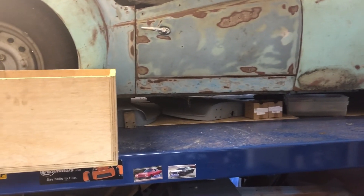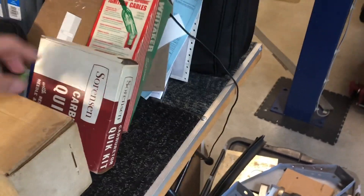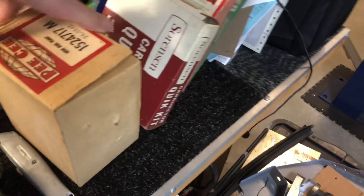I just started pulling some boxes out and looking through some material and found some kits I didn't know I had. I had another set of ignition cables, a carburetor quick kit, and I unearthed this — a Pepsi box that says 'new fuel pump.'